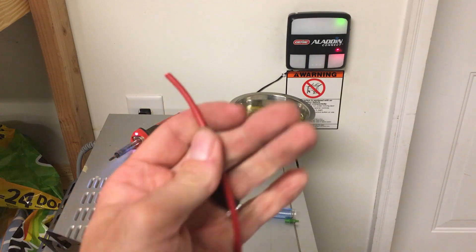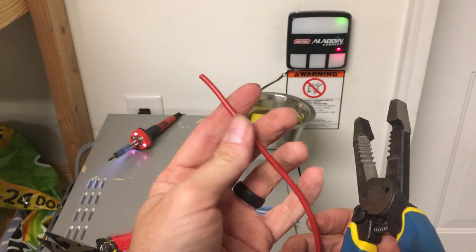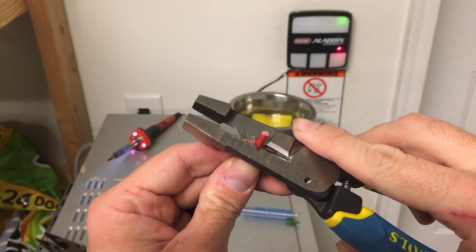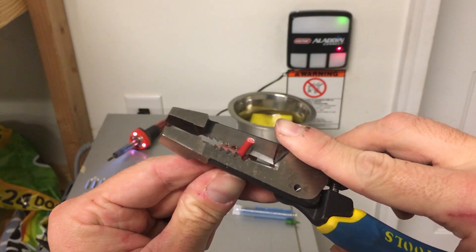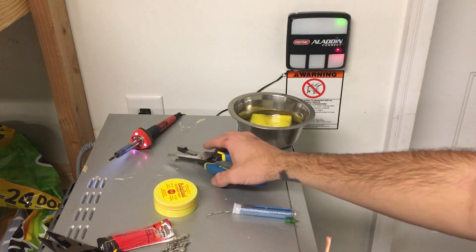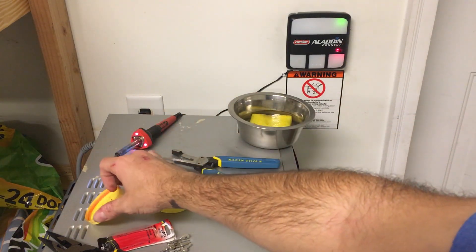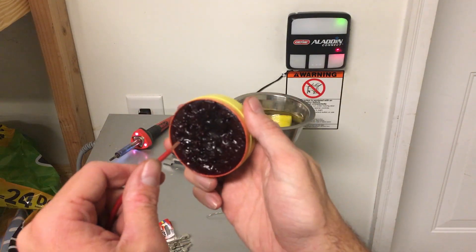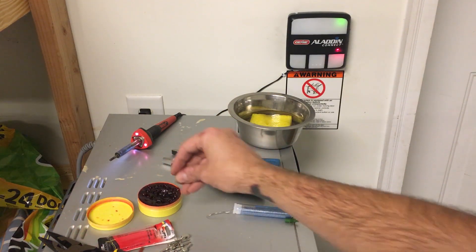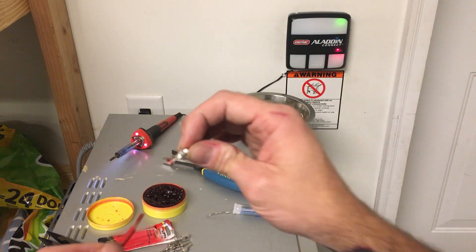For the wire I'm using some 12-gauge stranded wire. No matter what I want to put on it, I'll be able to run it. I'm going to strip off about a half an inch. Now these connectors say you don't have to solder them, but we're going to. I'll dip the end in flux.